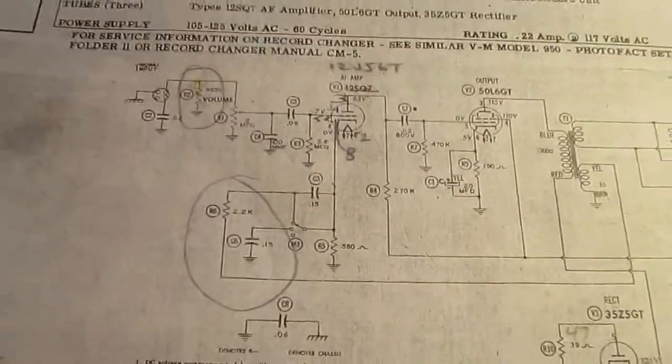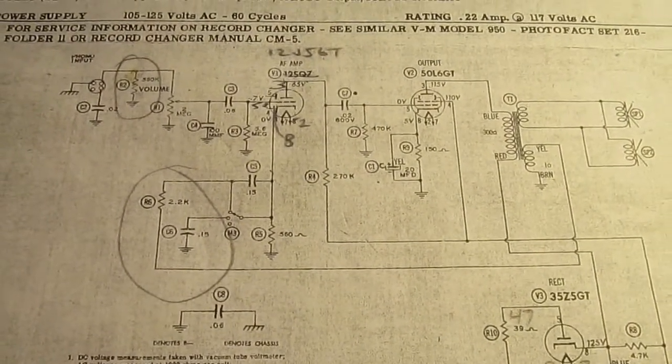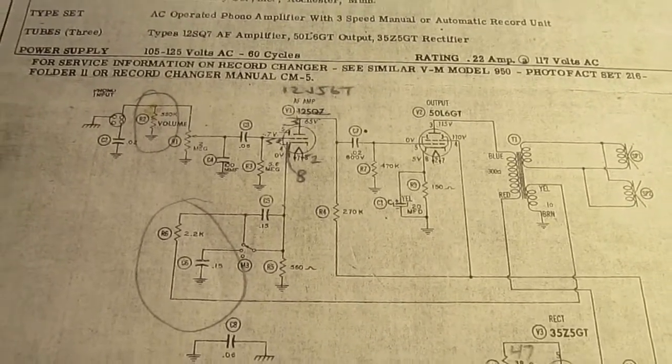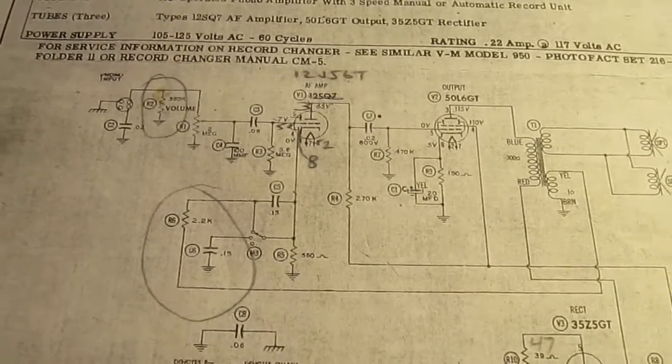If you can find one of these little record players, they make a pretty fun little tube amplifier project. They're a pretty simple circuit, as you can see.